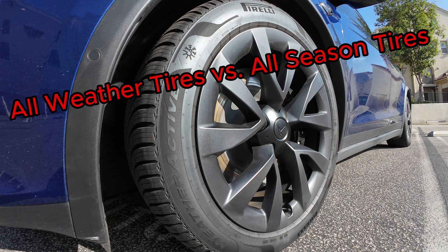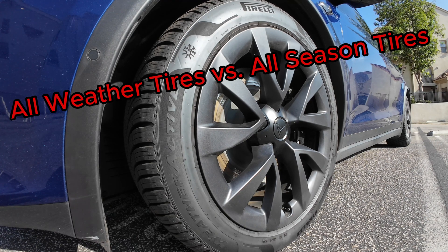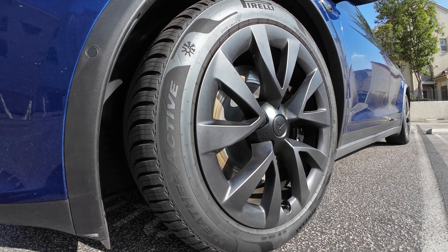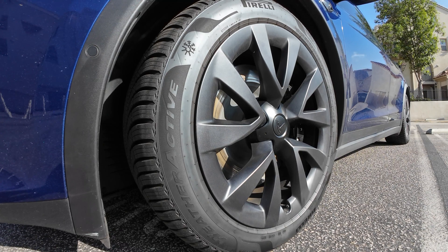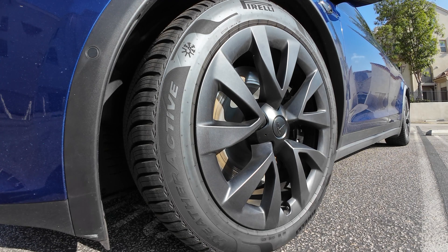You've heard of all-season tires, right? Well, have you heard about the new all-weather tires? All-weather tires are the new and improved all-season tires. But first, let's quickly recap tire performance. Summer tires are designed for grippy performance during the hot summer months — they work best in warmer climates and they can handle rain as well.